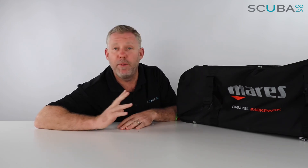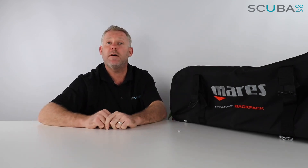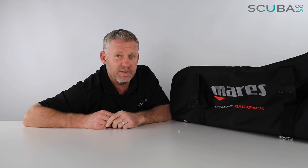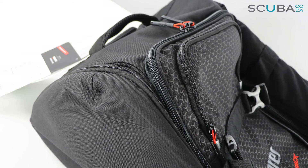Overall it's a really great travel bag. It is quite an expensive bag, but that's because it's Mares's flagship — top of the range — and it's going to do everything you need for both local and international dive travel. That's my review of the Mares Cruise Backpack, available from our website. If you're enjoying the product reviews, please subscribe to our YouTube channel. You can also find us at facebook.com/scuba.co.za, and on Instagram, Twitter, TikTok, and the rest. Looking forward to seeing you in the water!